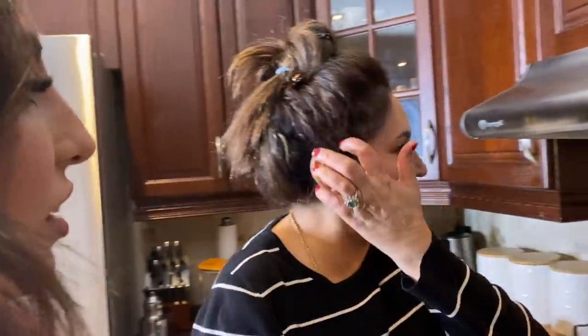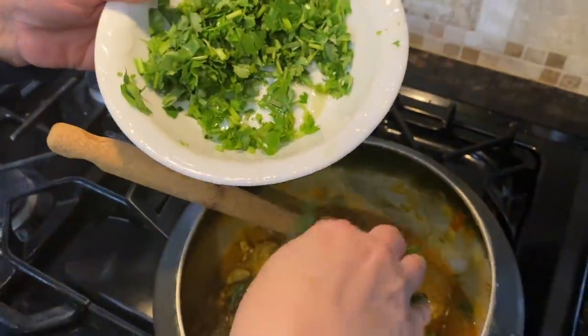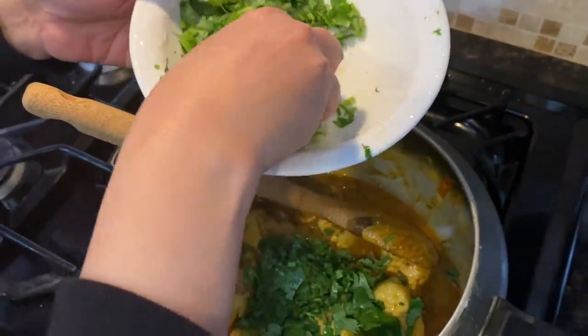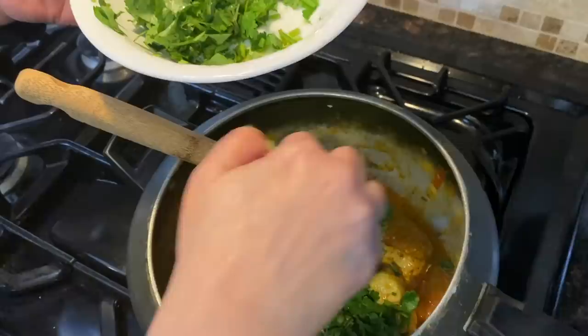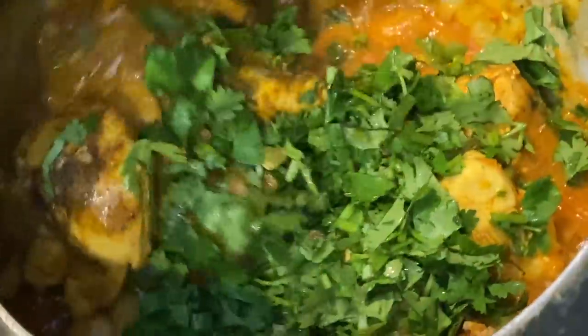The bhaktar kaphul goes in — I usually use it in tomato ki kadi as well. It's such a funny name, bhaktar kaphul. Sounds like a Bollywood movie line! So we're going to put in half of the coriander now, like half the bundle of it, and leave the other half for garnish afterwards.